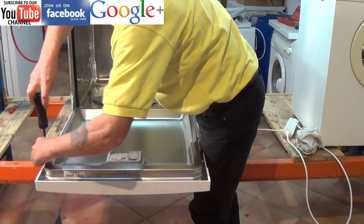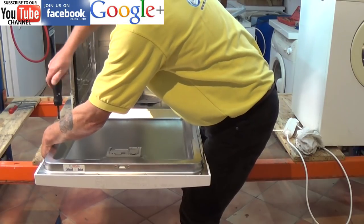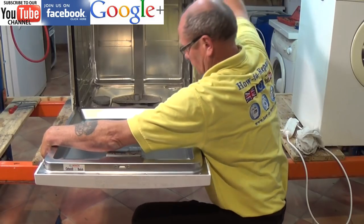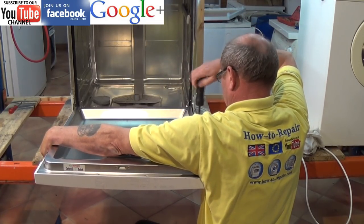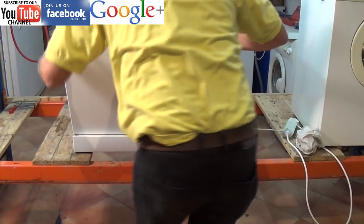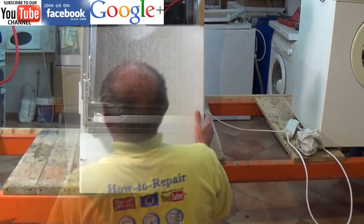It is a good idea at this point to have someone give you a hand, as you need to stop the panel falling away onto the floor when removing. I have done this many times so I do make it look a little bit easier than it is. You need to support the panel, then put the door in the upright position, and then you are able to pull the panel at the bottom to remove.